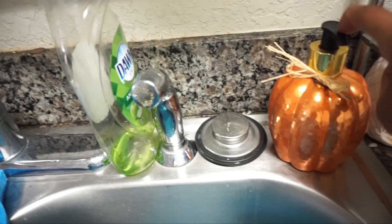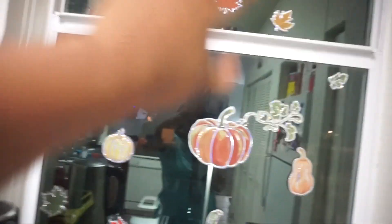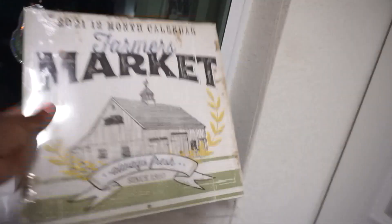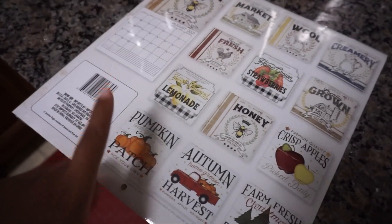Going on to the kitchen — there's not really much in the kitchen. I do have this fall hand soap, three dollars from Bell's Outlet, which I've had since last year. I always put stickers on my windows — the kids enjoy it so much. I have fall leaves and pumpkins from the dollar store, and this farmer's market calendar where I decided to take the pictures out and put them in some picture frames eventually.